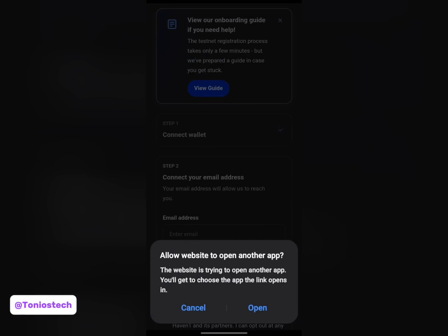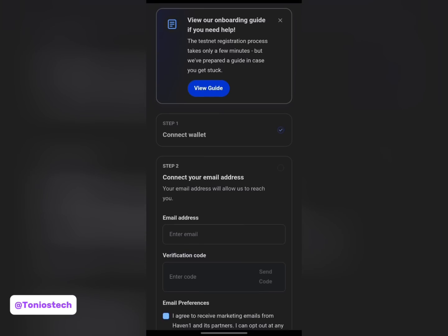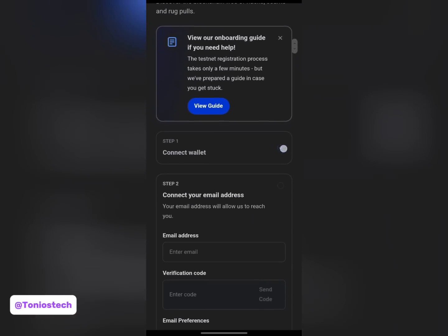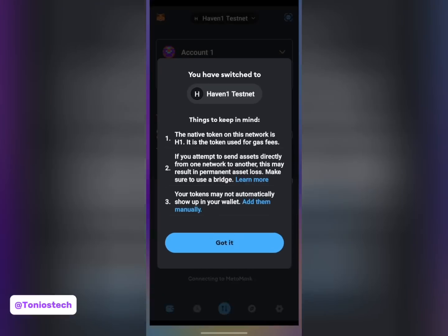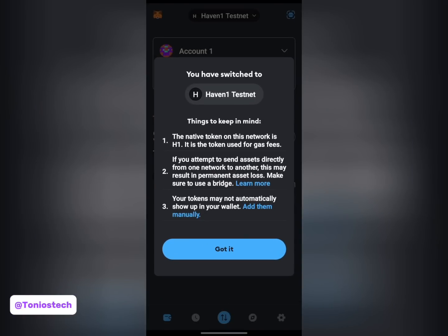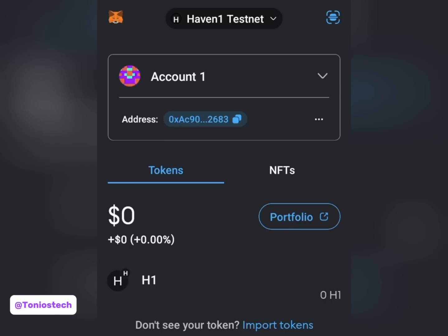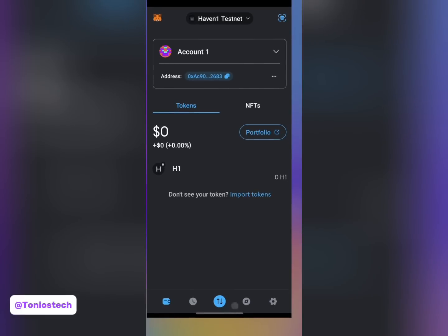What I'm doing there is switching the network to Haven One on my MetaMask. Let me click to open MetaMask again. You can see there's a tick - this means my wallet is connected. If I go back to MetaMask and click 'Got It', you can see my network has switched automatically from Core - initially it was on Core mainnet, but now it has switched to Haven One testnet. Note: this is just a testnet, so any tokens you receive here will be testnet tokens, not your main token.